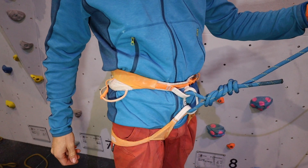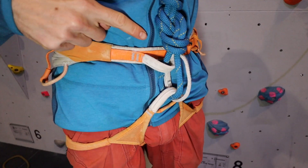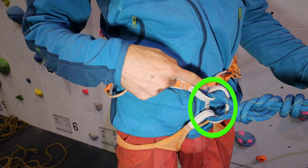Scrutinise not only the knot itself but how it is attached to the harness. Check that the rope loop runs through both the top and bottom parts of the harness, so the rope loop mimics the belay loop.